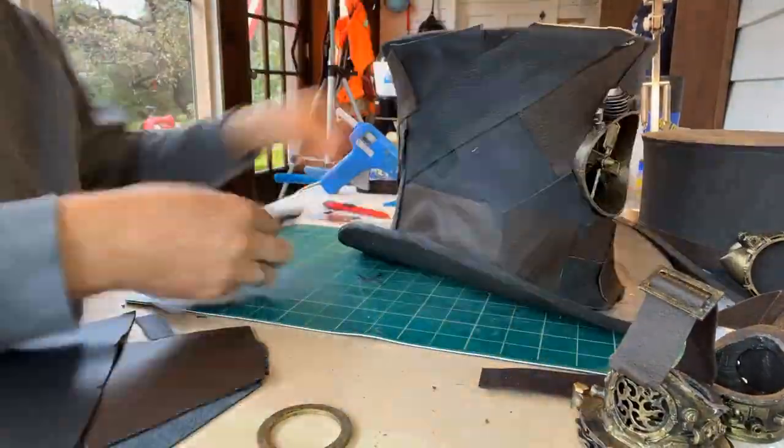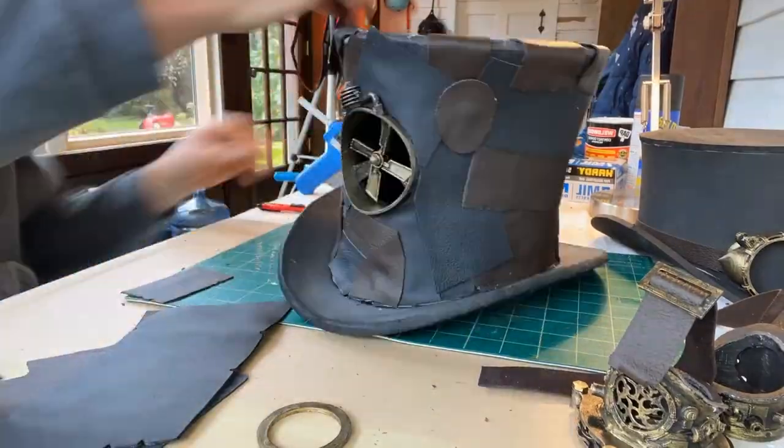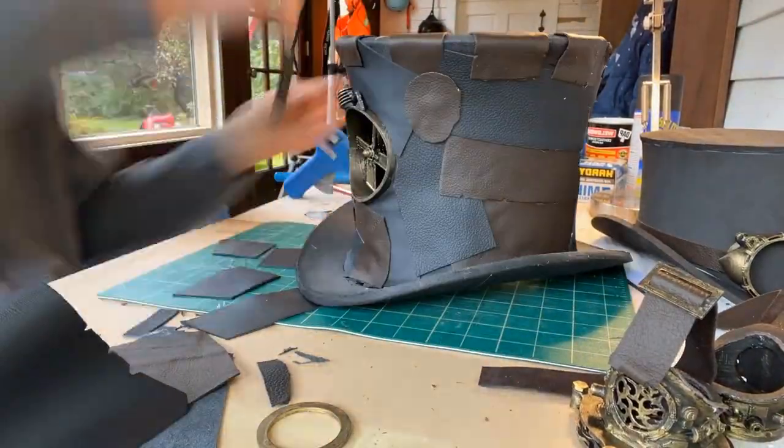Then, to get the look I was going for, I took a bunch of leather scraps and glued them all over the surface of the hat. I think it looks pretty cool.